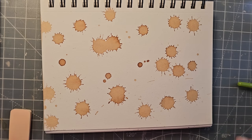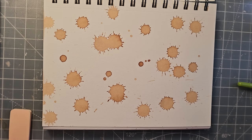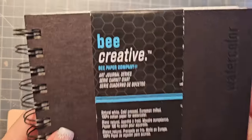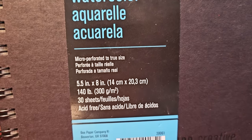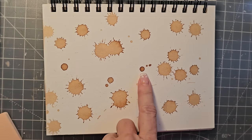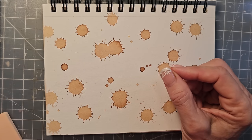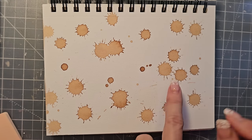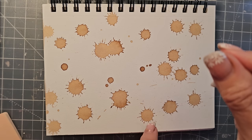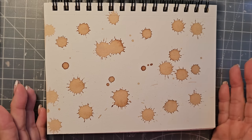I'm going to show you some options today using fun stuff you might have around the house. For example, these are coffee splotches and I think they came out really cool on the watercolor paper. This is just a watercolor book I bought at Hobby Lobby - you can get these in book form or loose or whatever. The round drops were dropped from a very short distance using a Q-tip. If you hold the Q-tip much higher, you'll get more of a splash effect.